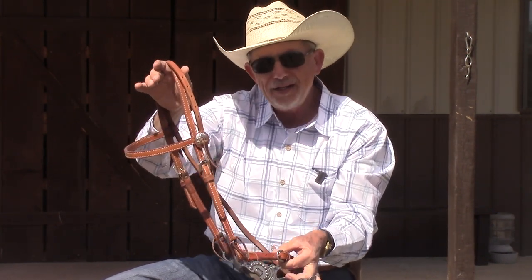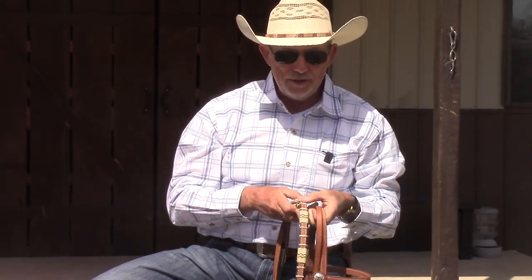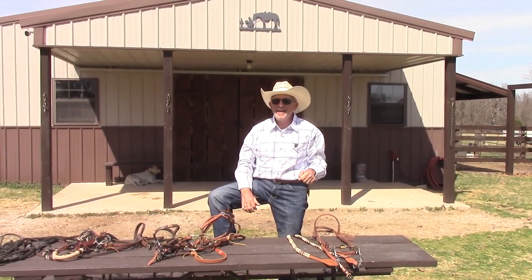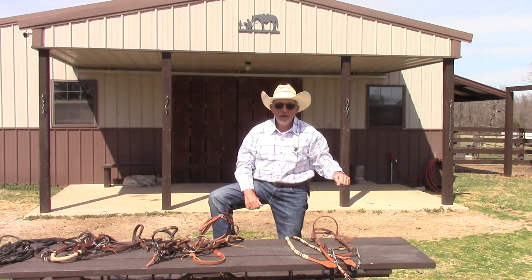If a horse doesn't understand how to give to those three pressure points, he'll do the natural thing and throw his head up — which is something most of you have probably seen. That's why a horse really needs to understand these things before you put a shank bit on them. I'll do future videos showing everything a horse needs to know before moving to a shank bit. The main point: bits are not cruel. They help you teach the horse what you want. But you have to use them responsibly. Slow hands — that's your takeaway. Slow your hands down, and slow is fast: your horse will understand better and respond quicker.